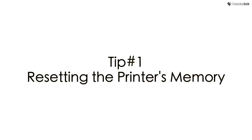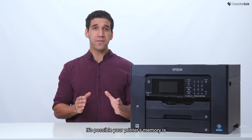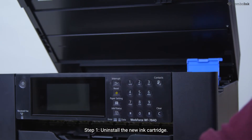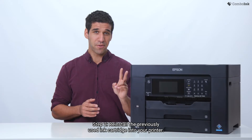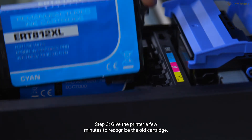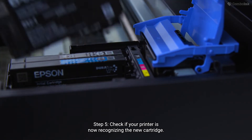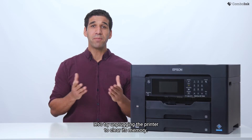Tip 1: Resetting the printer's memory. There are two ways to reset your printer's memory. It's possible your printer's memory is still detecting data from the previous used ink cartridge. To fix this problem, reinstall the used ink cartridge. Step 1: Uninstall the new ink cartridge. To avoid ink leaks, place the cartridge on a flat surface with a paper towel underneath. Step 2: Reinstall the previously used ink cartridge into your printer. Step 3: Give the printer a few minutes to recognize the old cartridge. Step 4: Remove the used cartridge and replace it with the new one. Step 5: Check if your printer is now recognizing the new cartridge. If it does, you're all set to go. If it's still not working, let's try unplugging the printer to clear its memory.